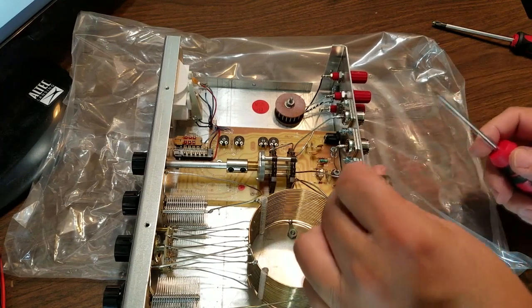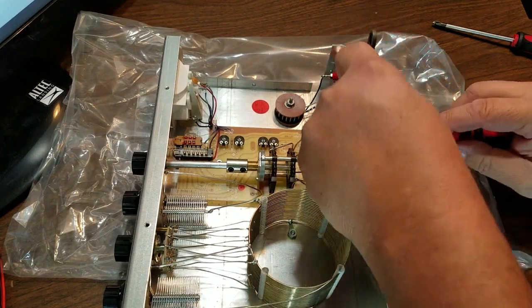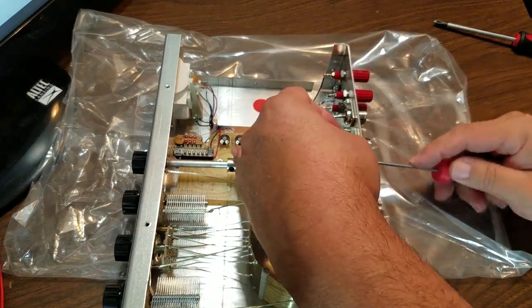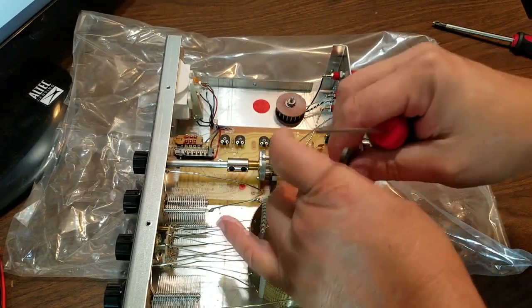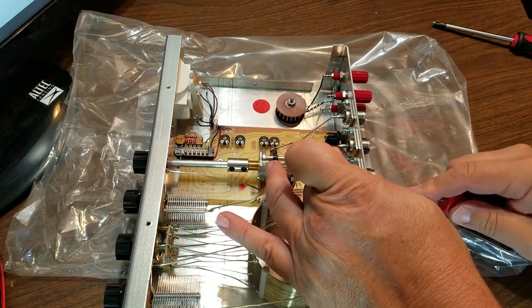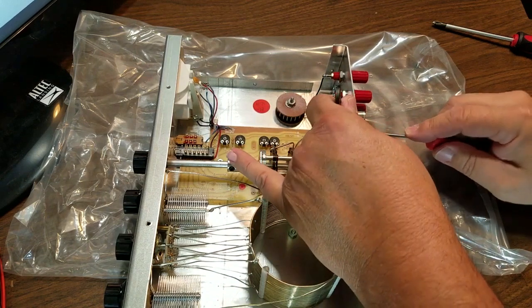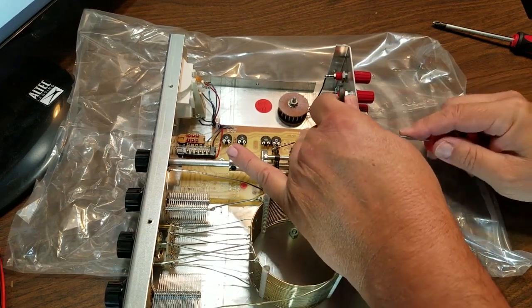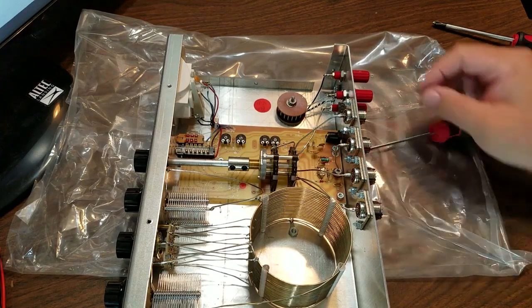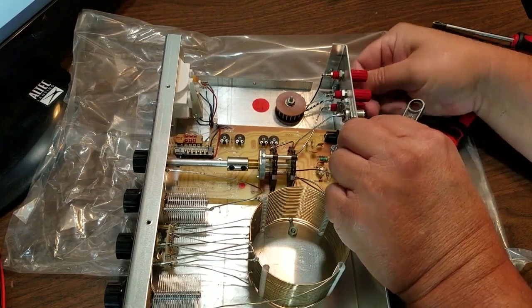That one wasn't too bad. I'll get the top ones first — they're all not really loose but they're not tight either. I can get in there with this. One of them was pretty loose too. So all these SO-239s are now tightened up. That looks good. The ground lug here seems pretty tight — that's good.